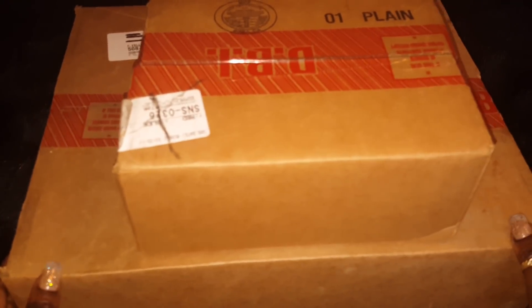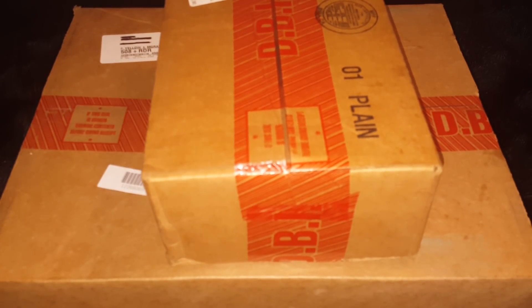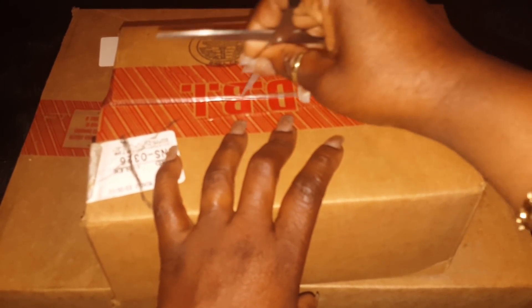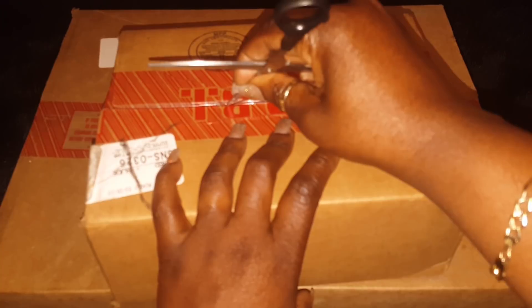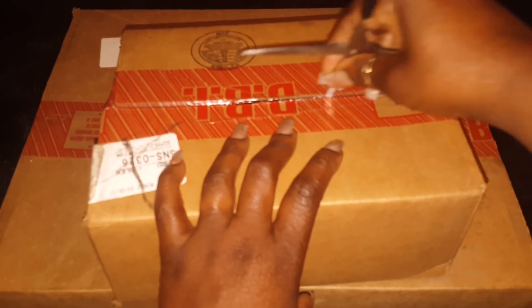I am excited to open these boxes. My previous unboxing, which was the Greta Newport tote, I ended up sending her back and I was so sad when I sent her back because I didn't have anything to replace her. So I ended up going on to the Dooney and Bourke website and I finally found something that I think I'll be pleased with.